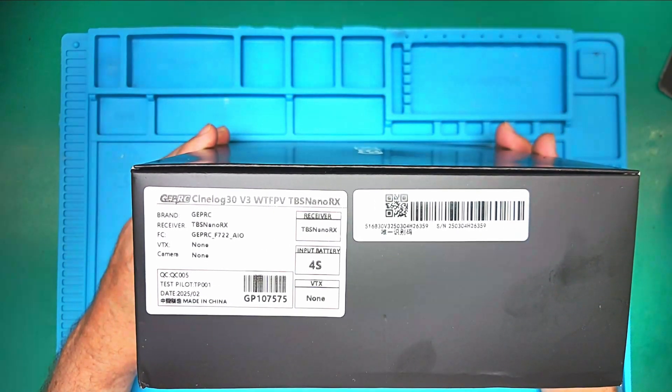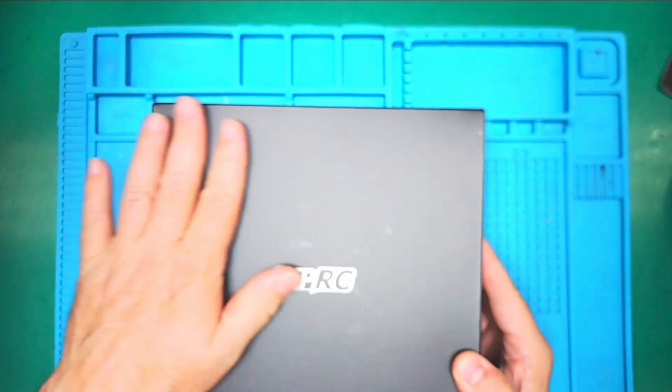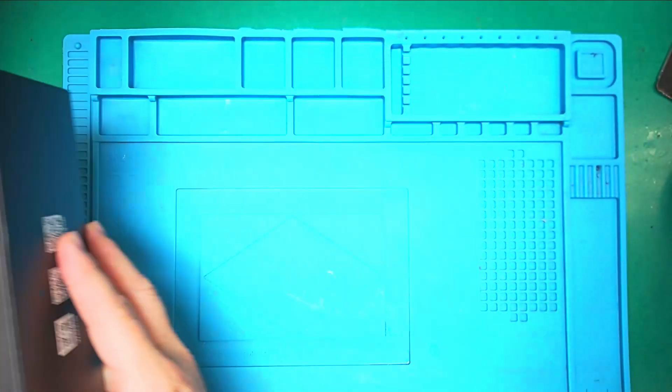This is a TBS NanoRx, so it's Crossfire. Before I show you what is in here, I will show you what I have had for quite some time.